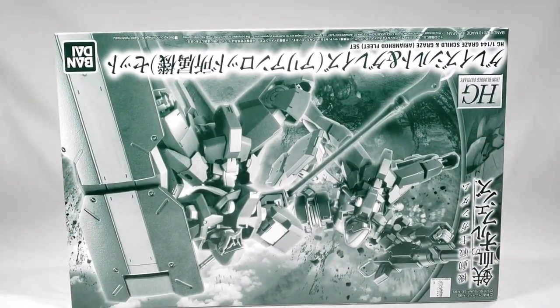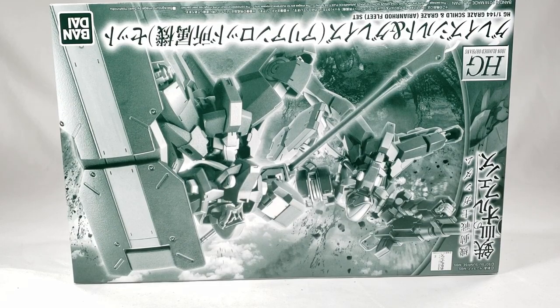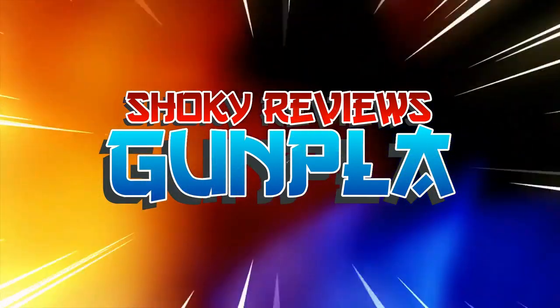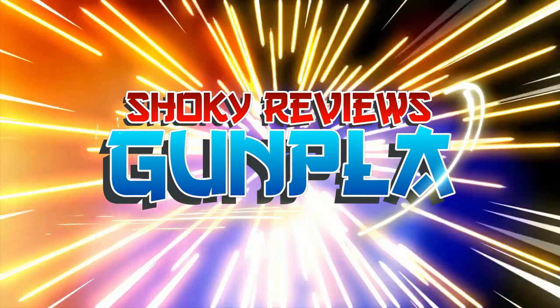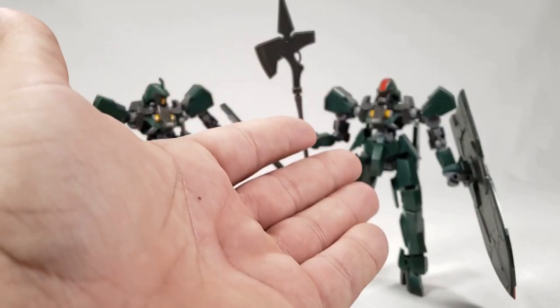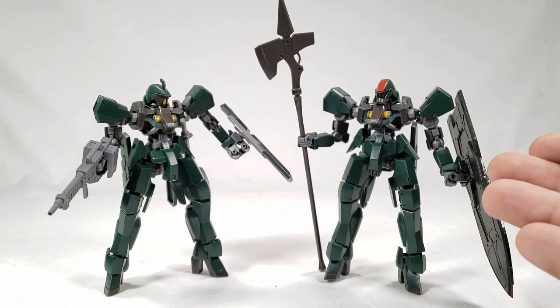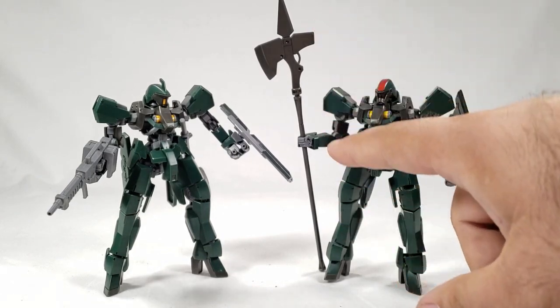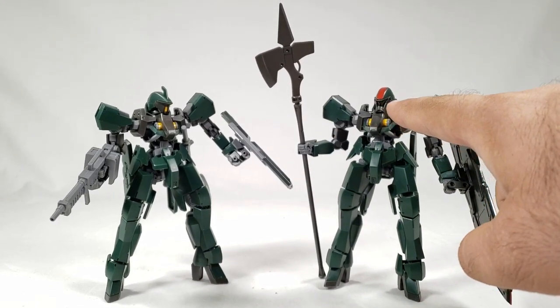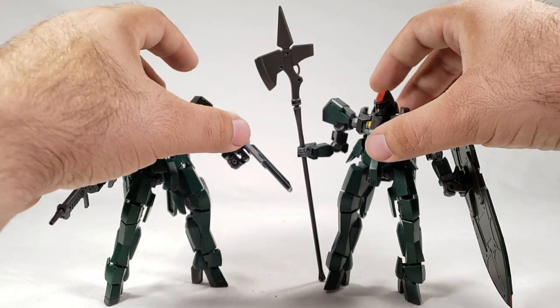The green box is still upside down, so let's just go ahead and check out these new Grazes — because if there's one thing this channel doesn't have enough of, it's Grazes. Here we have the Graze two-pack: the Graze Shield on the right and the Graze Arianrhod Fleet version there. Honestly it's just another Graze. This set annoys me only because you're essentially only getting one or two new things — the shield here, the halberd or long spear-axe thingy, and the new faceplate.